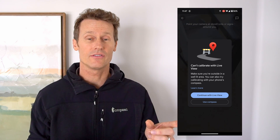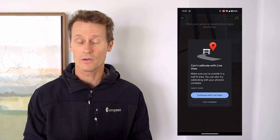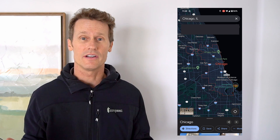I'll try stepping outside for a minute to see if that works. So I went outside and pointed around — there's just trees, grass, rocks, things like that. I don't have any storefronts right by my house, so it couldn't calibrate.